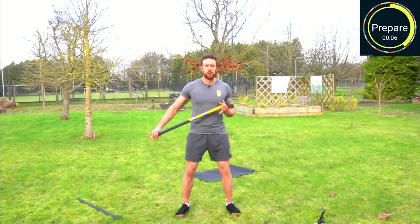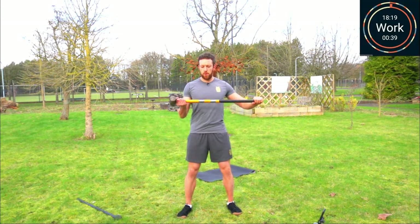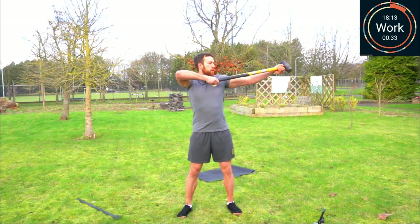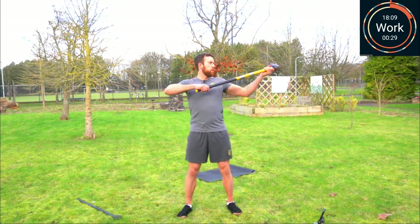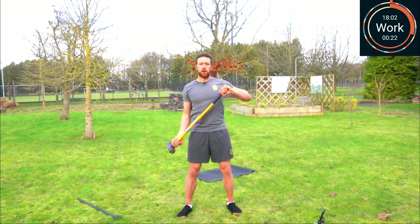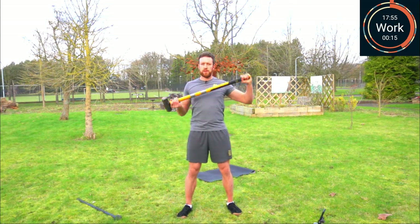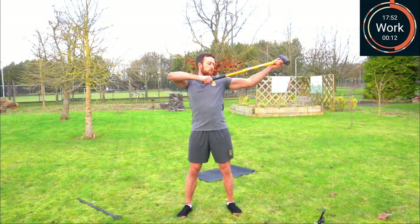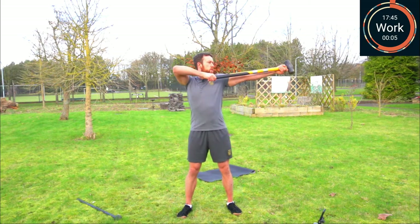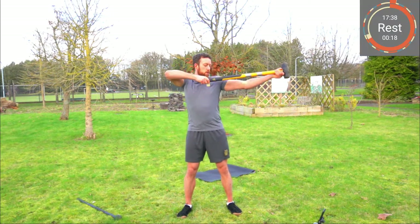First one up is archer switches — that's out and back. Away we go: curl it up, send it out, pull on the tail. Switch hands, out, pull on the tail. Breathe out as the mace goes out. We can take that up a notch and add in a ballistic curl — down, ballistic curl, up, out. 10 seconds to go, and rest.